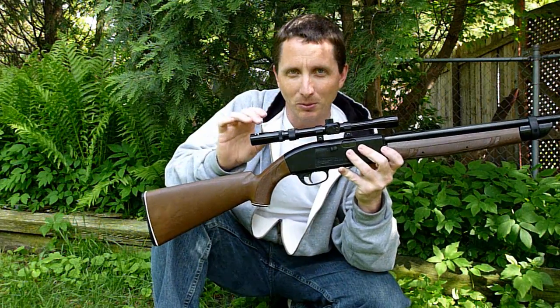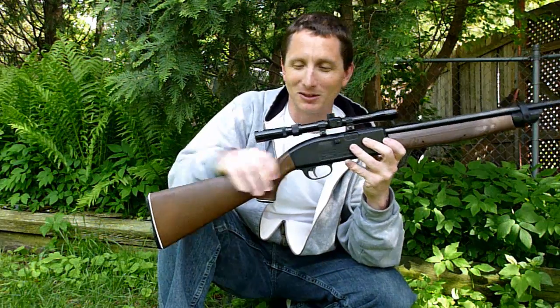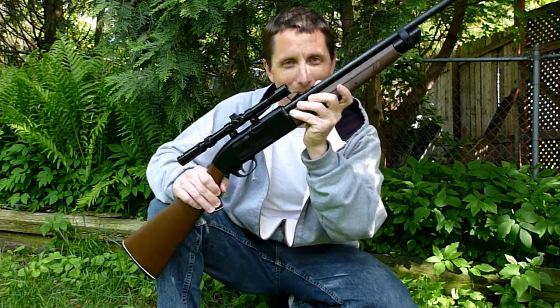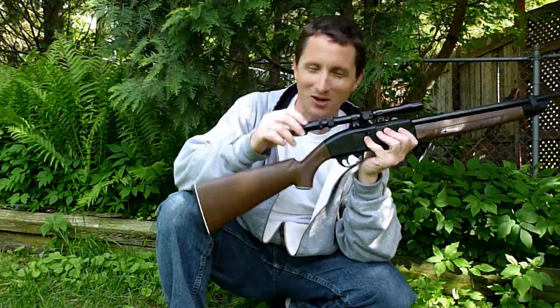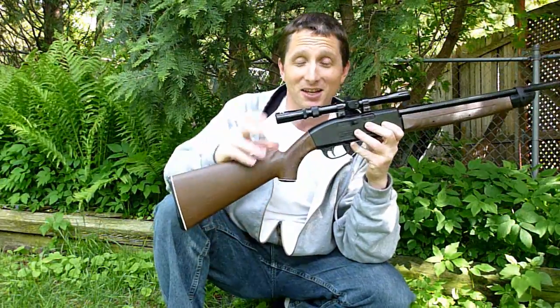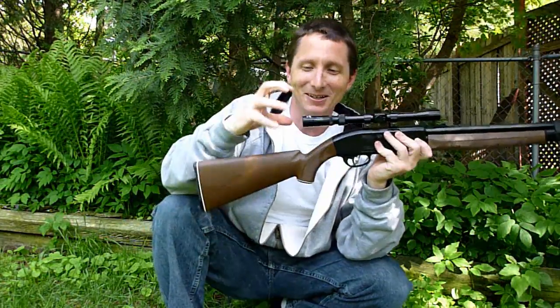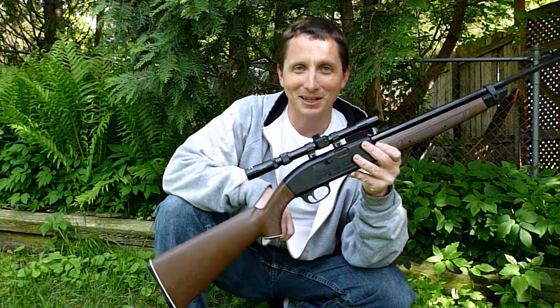The scope cam, in order to work properly, needs to pinch pretty hard on the ocular piece. I think it would have either shattered or collapsed it, and I wasn't going to do that. Also, the pumping motion of this gun would have jarred the heck out of that scope cam, and a big part of its success is to stay in the same spot all the time, and this does not lend itself well to something holding still back here. So I did my best with the equipment that I had.